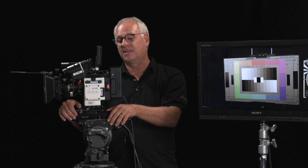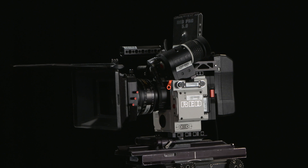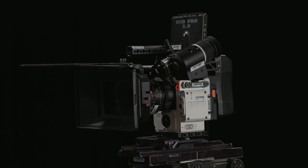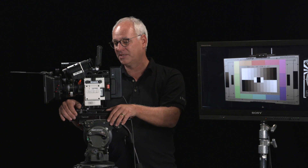Hi, I'm Roger at Inspired Image and this is a first look at our brand new Red Helium 8K. This is one of only 20 delivered, so it's very new, kind of exclusive, and we're very happy to have it in our shop.